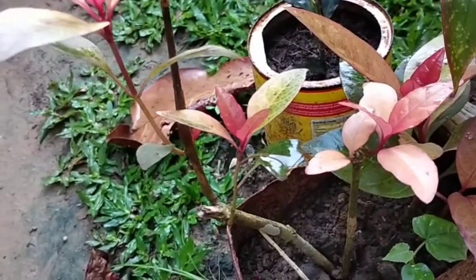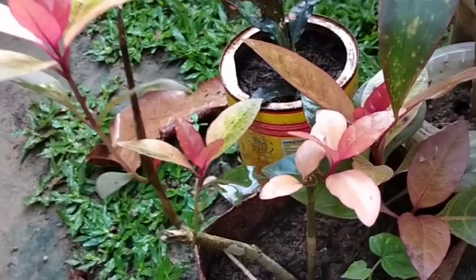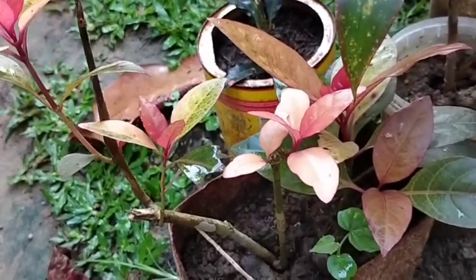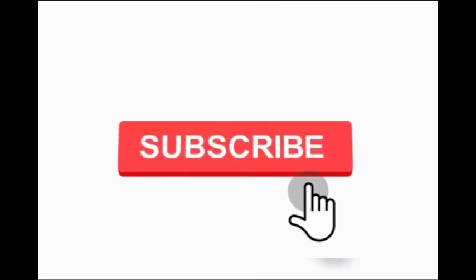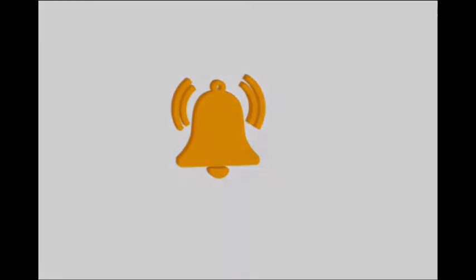Yun guys — maraming salamat! Thanks for watching. Bye bye!